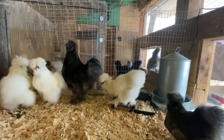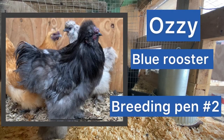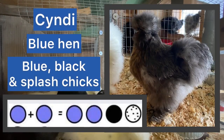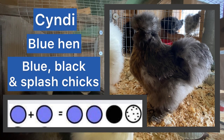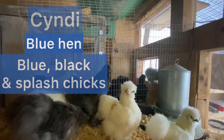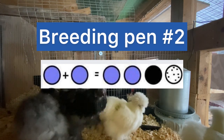Next is breeding pen two. This handsome boy is Ozzy and he is a blue rooster and he is an amazing rooster. This pretty girl is Cindy and she is a blue hen, and she is the only breeding hen in with Ozzy. Now this is a really interesting pairing - two blue silkies produce 50% blue, 25% black, and 25% splash. Isn't that cool! So let's recap breeding pen two - we're going to get blue, black, and splash chicks from this pen.